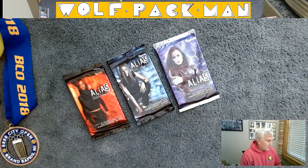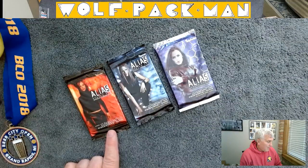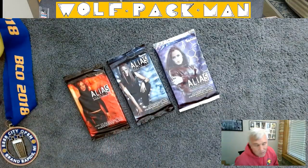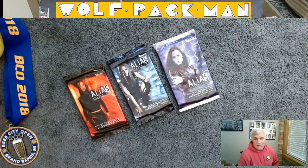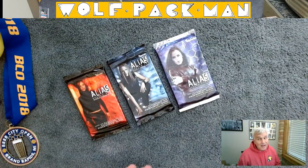What I'm hoping for — these are Inkworks packs and they all say autograph and piecework cards randomly inserted, which of course piecework means costume cards. So my hope is to pull an autograph or a costume card out of one of these packs, if not all three.